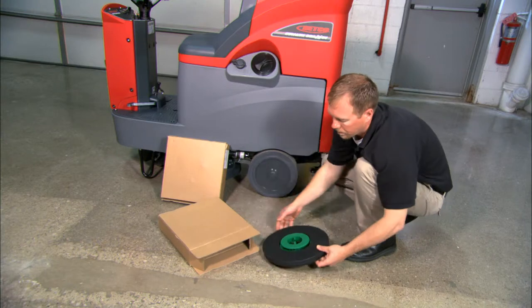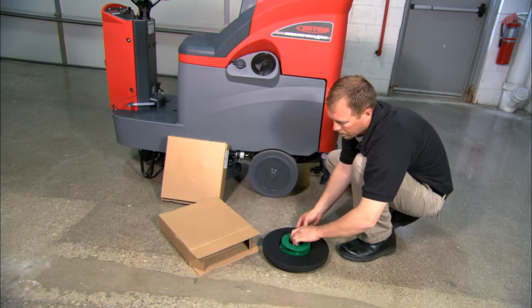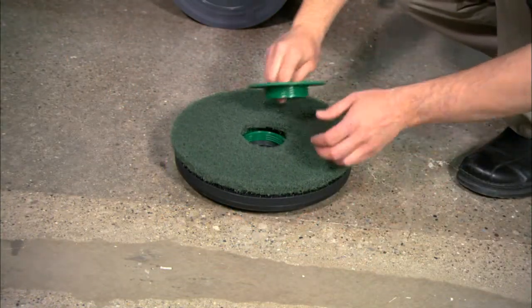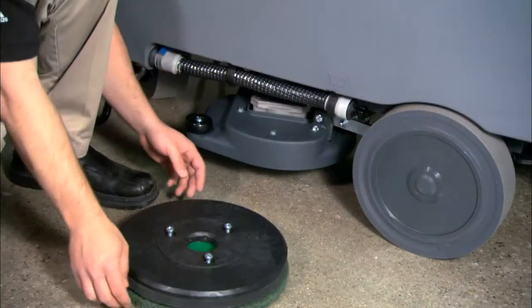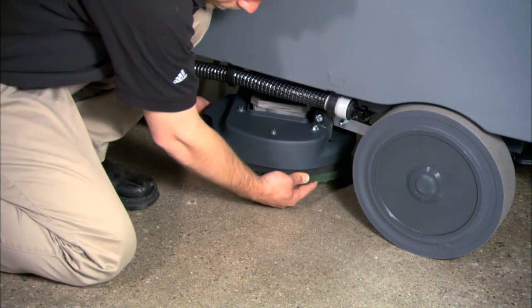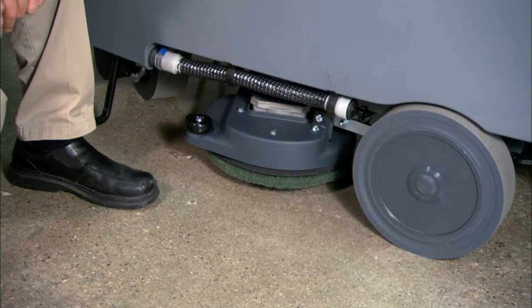Now remove the pad drivers from the box and detach the pad center lock. Position the preferred type of pad on the pad driver and screw the center lock to lock it into place. Install the pad drivers on the machine by spinning the left brush in a counterclockwise direction and the right brush in a clockwise direction.